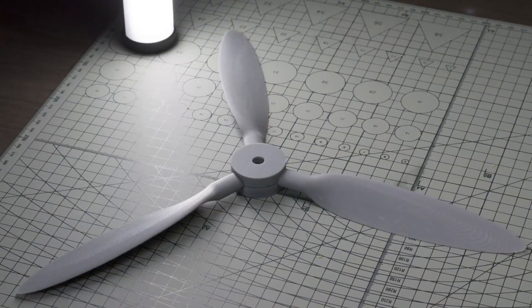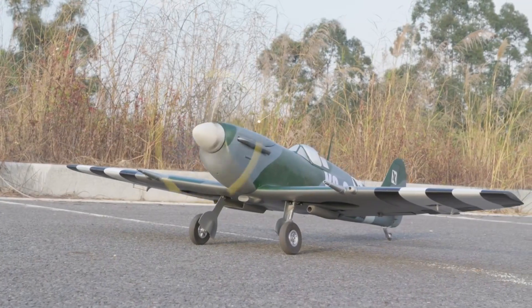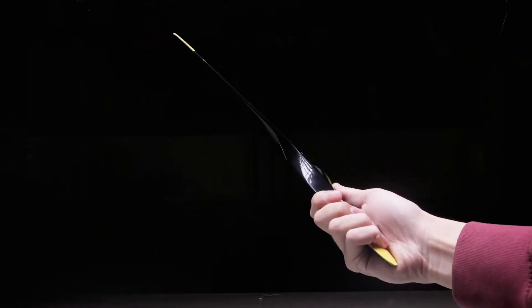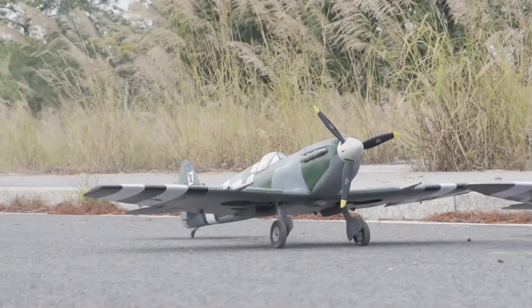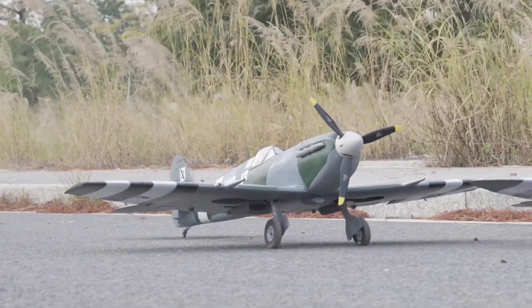I don't know how many grams a dollar of model airplane propellers is in your area, but every time a crash happens, the part I feel most sorry for is the airplane's propeller. Especially for large model airplanes, like 3D printed models that often require 15 or 16-inch propellers, a set of wooden three-blade propellers can cost over $40, close to $50. Even a small bump is enough to make me feel heartbroken, let alone a crash. A printed airplane isn't even as expensive as a set of propellers.